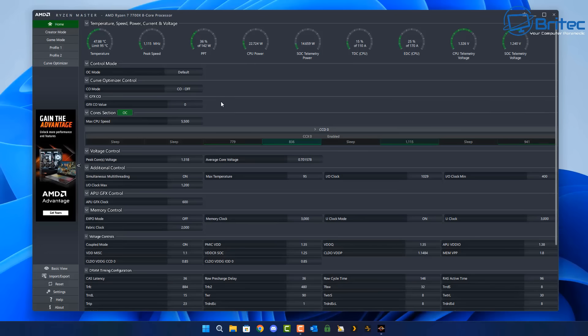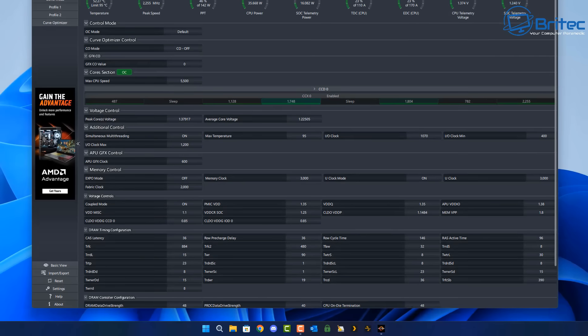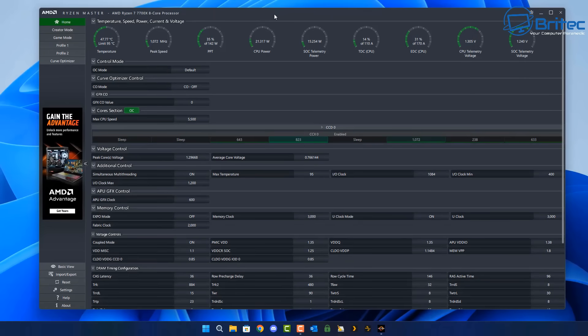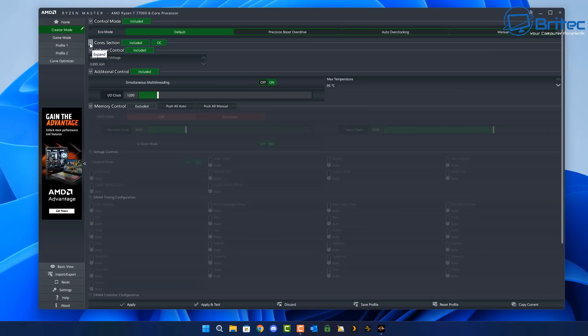The first thing people were talking about is Ryzen Master, a piece of software you can download and install if you have an AMD processor. You can configure it and make changes to cool the CPU down, overclock, undervolt, and so on. You can change the control mode — eco, default, auto overclock, and manual. I would leave this software well alone if you're not familiar with it, because it is for advanced users and you can cause yourself a lot of problems.